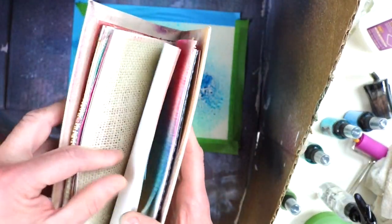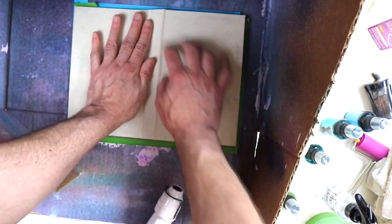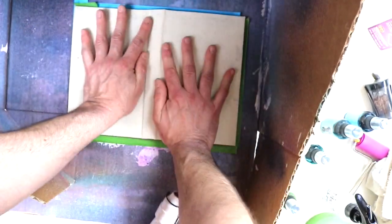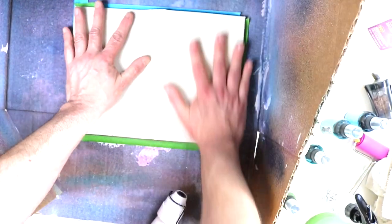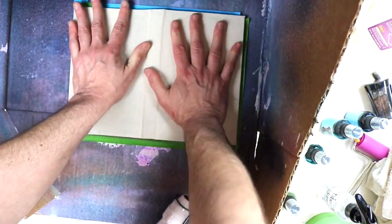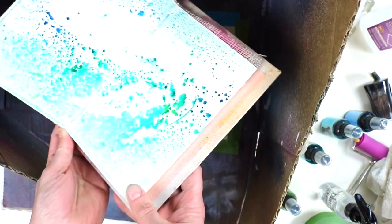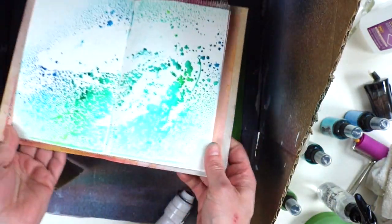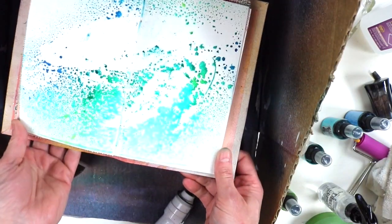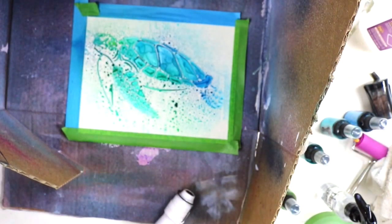I'm using a journal I made here with various types of papers. Instead of just paper-toweling or wiping the ink away from the parts we're not using, I just reuse the ink and press it into the journal — so you have a little beginning to a journal page. Why not, right? These inks go a long way — you get a ghosted inverse turtle print pressed into the journal and you already have a base to start a new journal page.